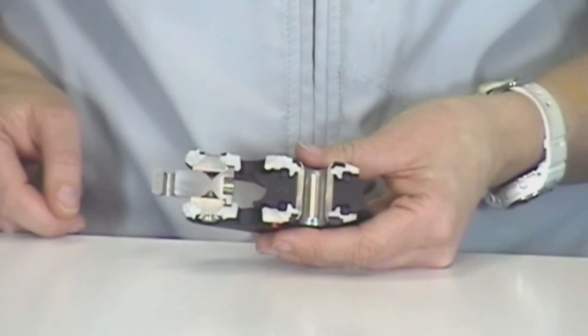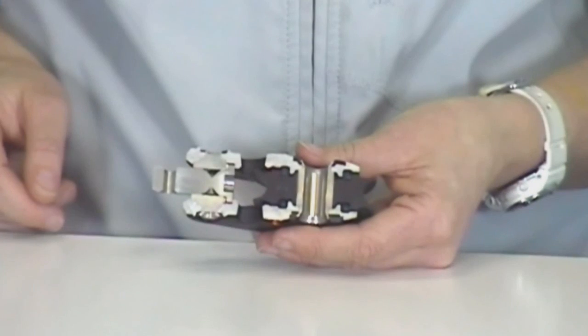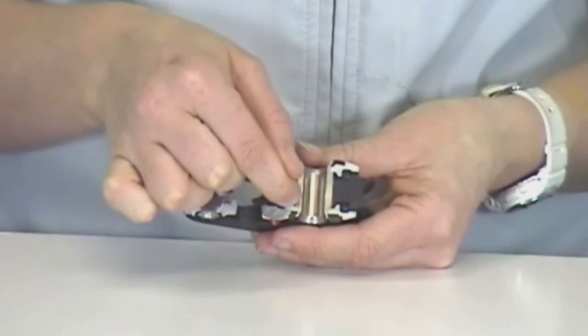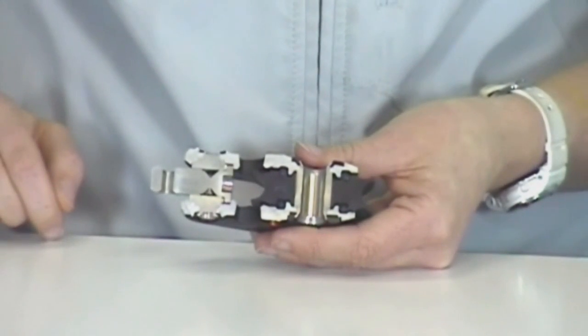Stage 2 is used under heavier loads where deformation of the ball bearings alone will result in increased friction. This is where a sliding acetal bearing on a polished stainless steel race takes over, maintaining low friction performance.